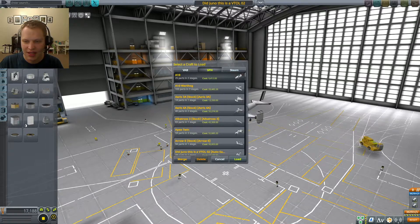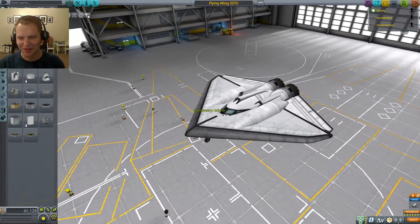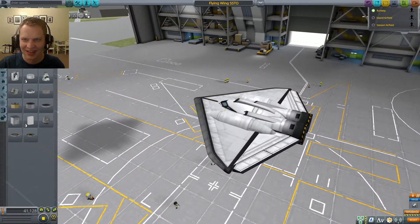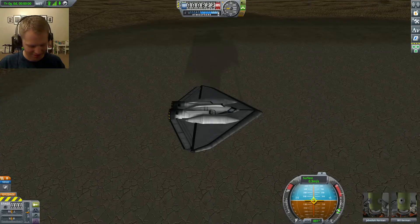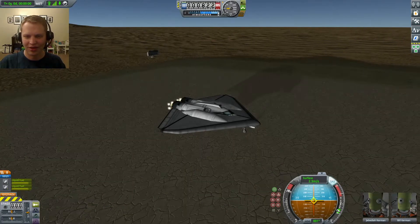Okay, what's next? Oh yeah, this one's excellent — the flying wing. This is another one of my favorites that I've built recently. Flying wing SSTO. Let's take this off from the desert. Alright, full throttle. Brakes are off.